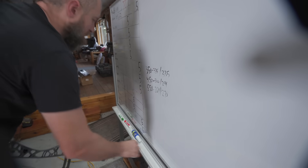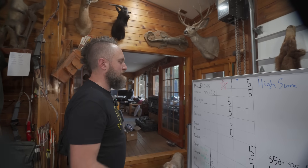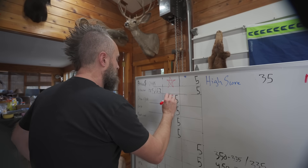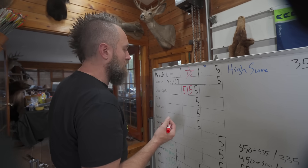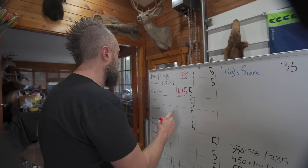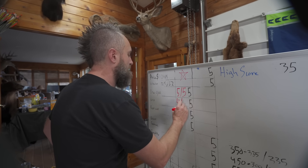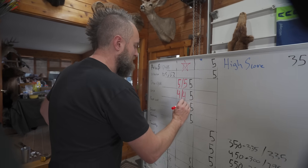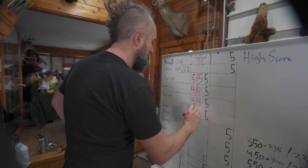Now for scores, doing both bows together. Draw cycle gets fives — it is a really smooth draw for what you're getting speed-wise. Grip gets fours — it's more rounded and contoured rather than a square edge, but it's fairly narrow as contoured grips go. Back wall gets a four — a little more give than some others but still pretty firm. Balance gets fives — that bow is incredibly well balanced.